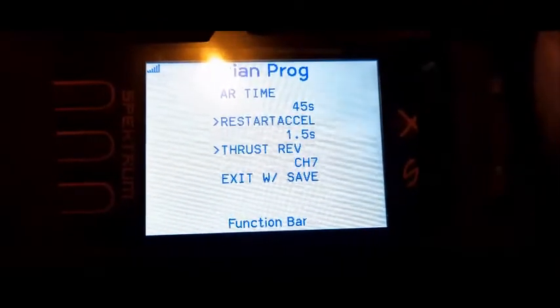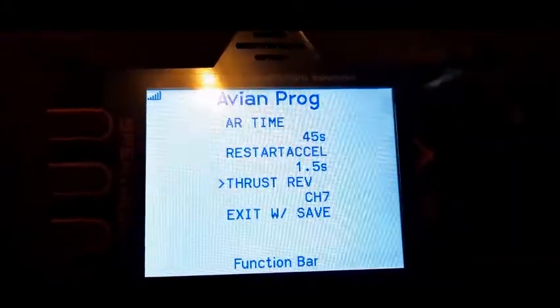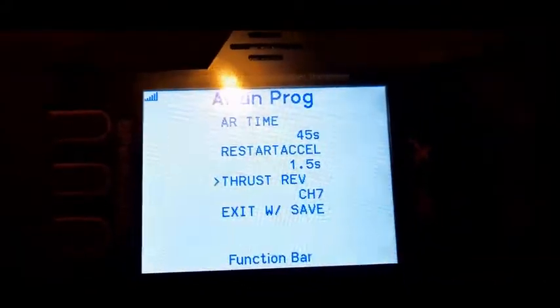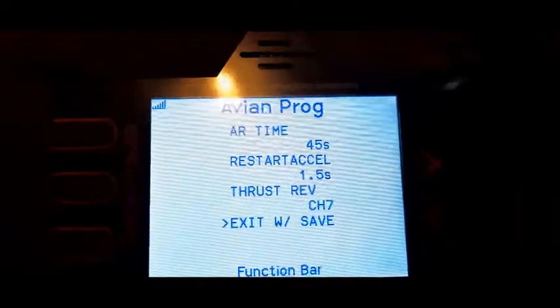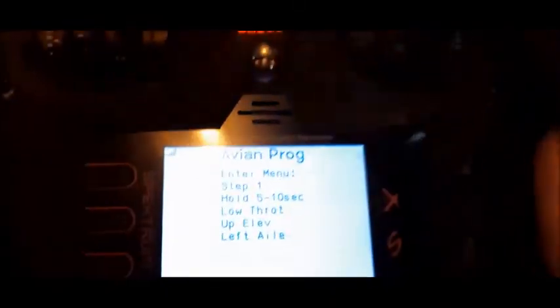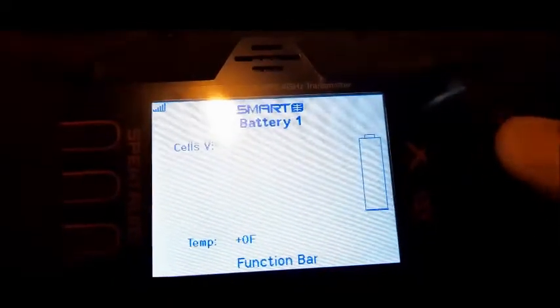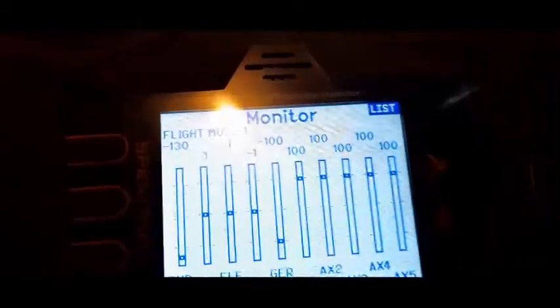And you'll see you have thrust reverse, and you can set it to a channel. So default 7 — I believe 7 will be okay. So go down to exit, then give right aileron. And it will — you hear it reboot. And you can go back over to your main page, to your monitor.